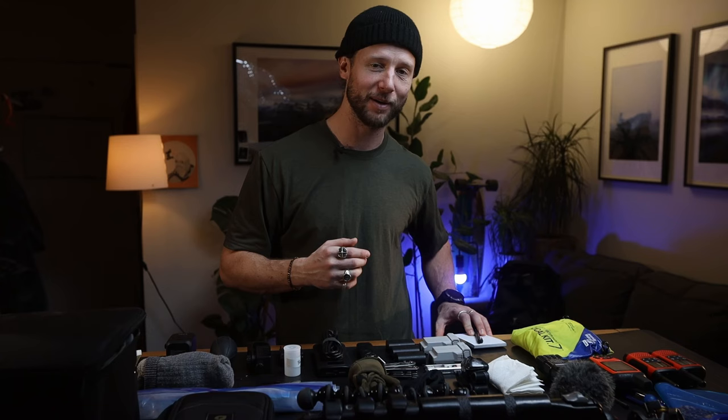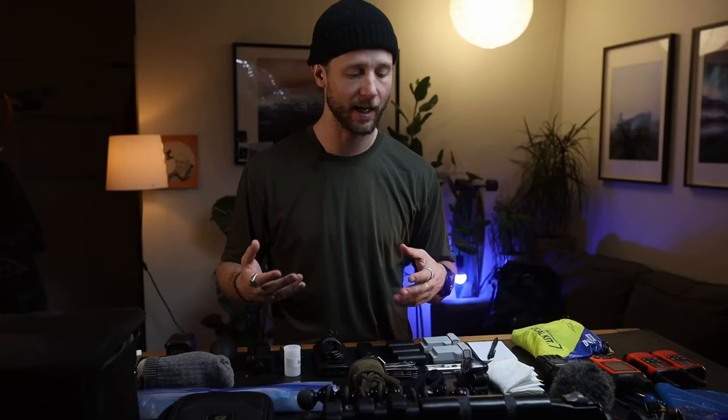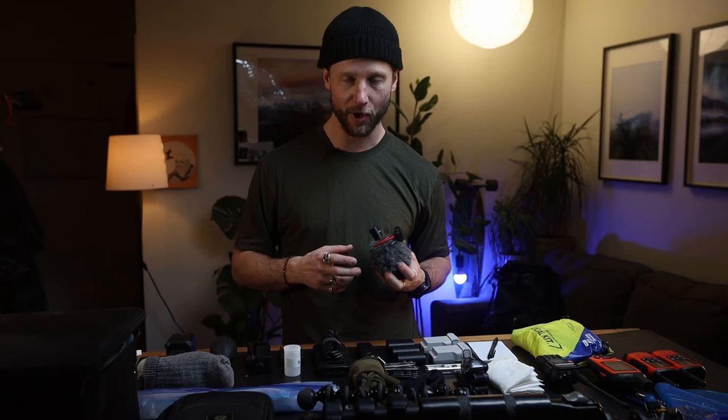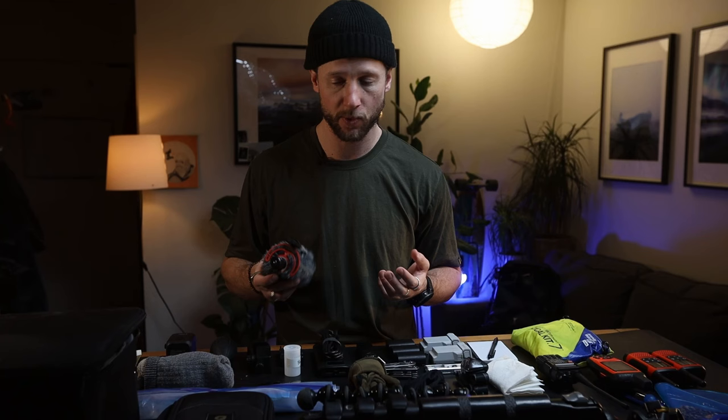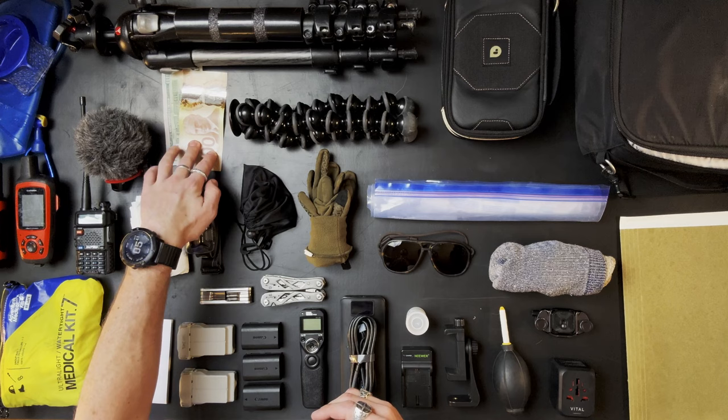Pen and paper, literally just for taking notes. Then a head torch — I spend a lot of time out in the dark so that just lives in there. Moving on to the camera things: right now I'm using a lav mic and a wireless mic, but they can die or not work in certain situations, so I've always got a little dead cat wind cover for backup. I also keep some cash — why I've got $200 bills: whatever country I'm in, I keep a $100 bill of the neighboring country's currency.